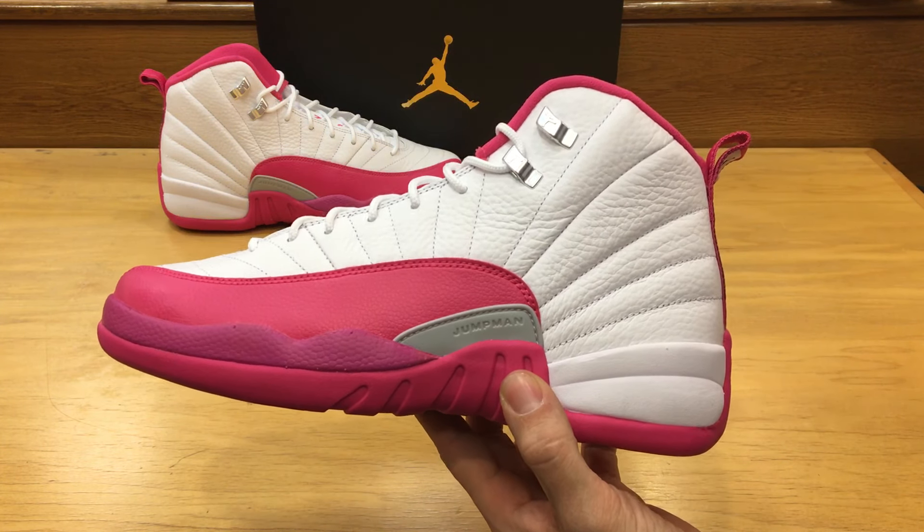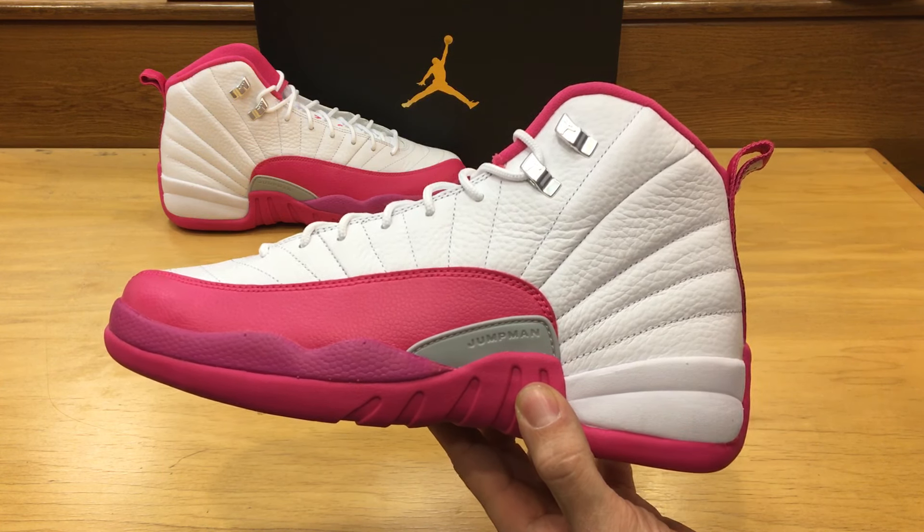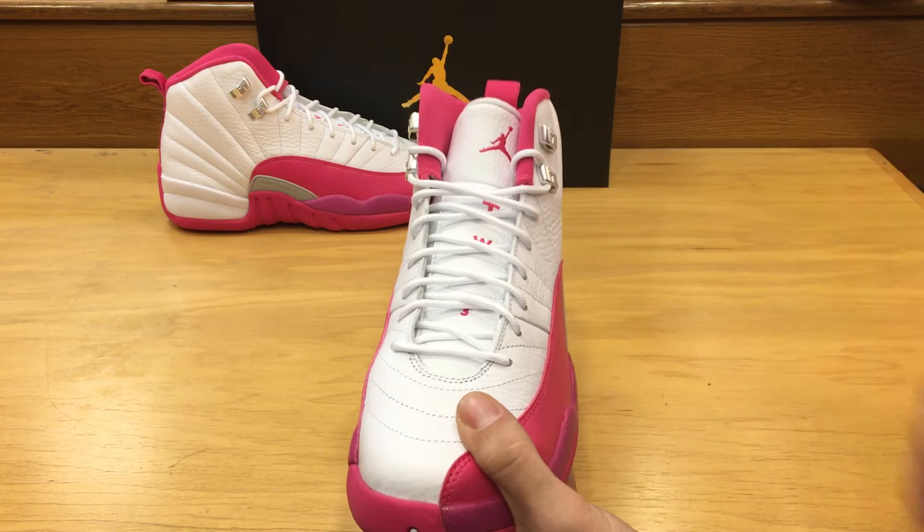It releases March 5th now — Nike pushed the release date back from February 6th. So make sure you mark that down on your calendars. They retail at $140.